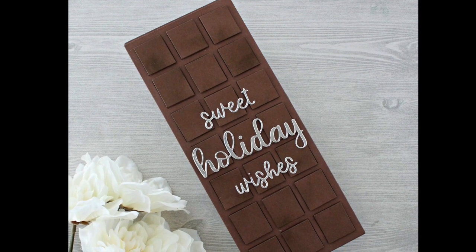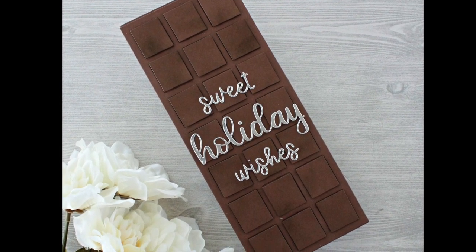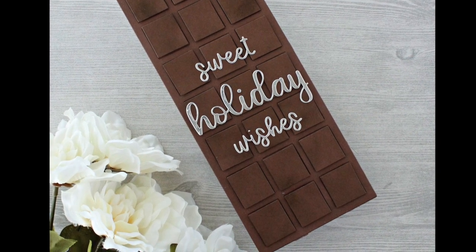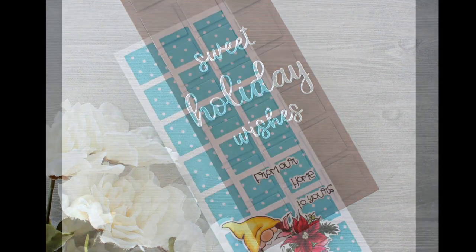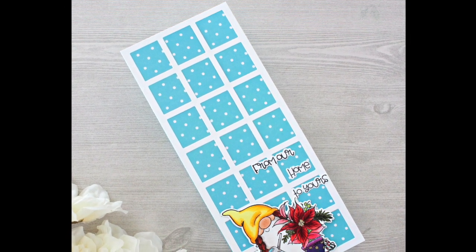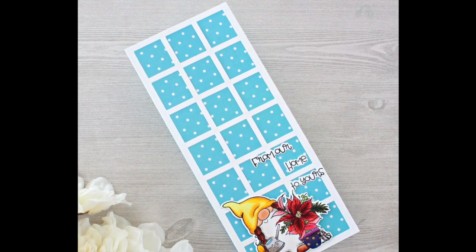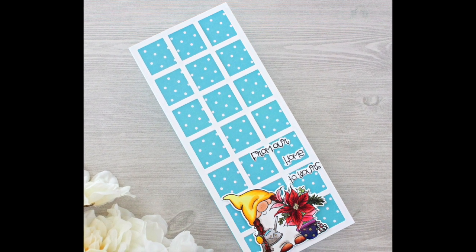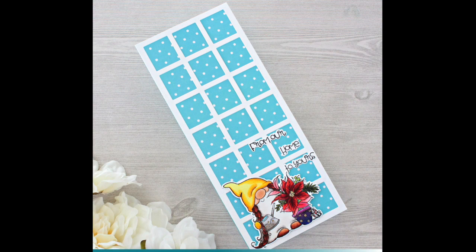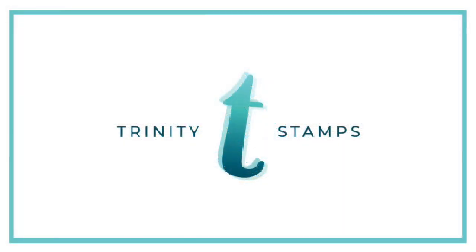Really easy to make for anybody, especially for guys — we need lots of ideas for guys. I hope that these two projects have inspired you with your crafting this Christmas, either for gift card holders or just to make a nice slimline card to share. Thanks for watching — all of the products are linked in the video description below. I hope you have a great holiday season.